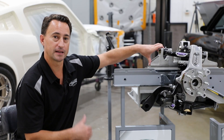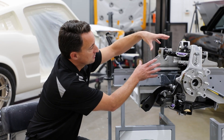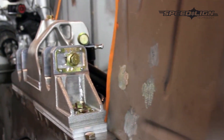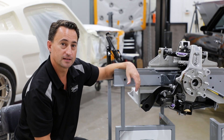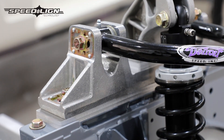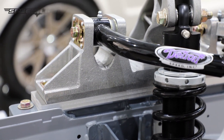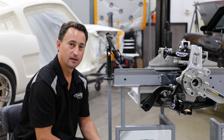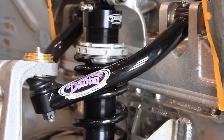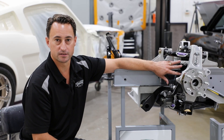With the Speedline technology, you're able to gain positive caster by loosening the bolts and sliding the whole upper control arm system back, which moves the upper ball joint back relative to the lower ball joint. Positive caster increases your steering responsiveness — great for autocrossing or tight cornering. Negative camber works similarly: the Speedline technology allows the upper control arm to shift inboard, increasing your tire contact patch under full suspension travel. You also get 6 inches of suspension travel and a great range of ride height adjustability with the coilover shock and spring system.